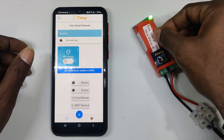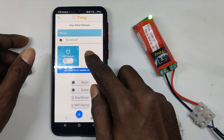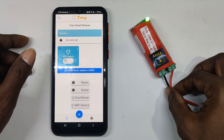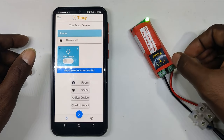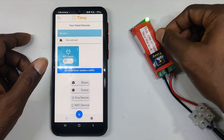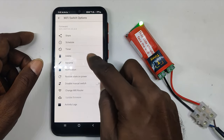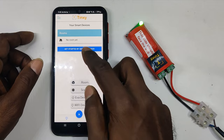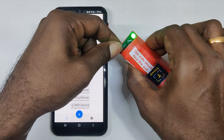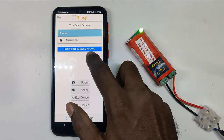I've removed all the additional wiring just to show how to re-pair the device — for example if you want to move it to another location or associate it with a new mobile device. Just having the power supply connected is enough for initial configuration. First, delete the device from the existing app. Then press and hold the button for five seconds as per the instruction manual to reset the device — you'll see it start blinking.